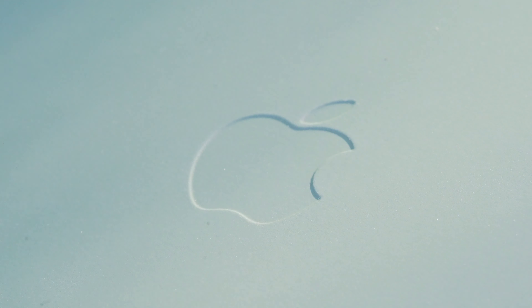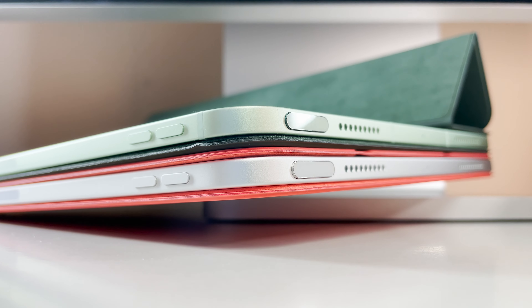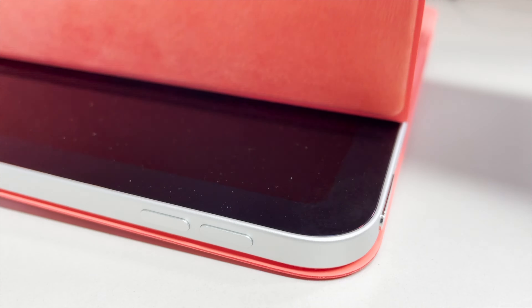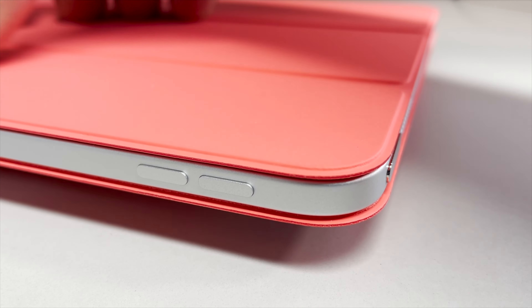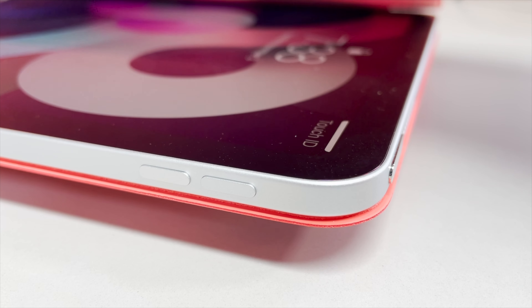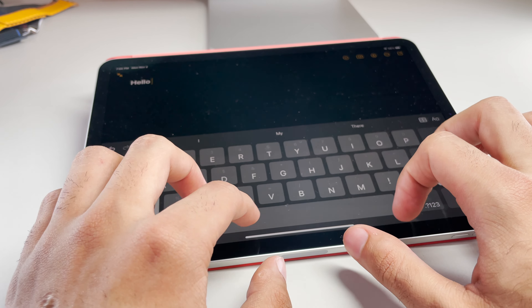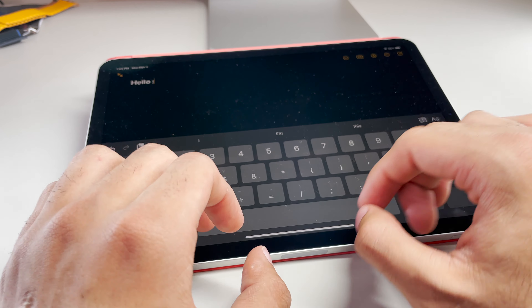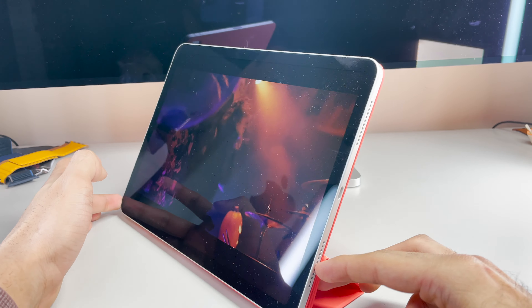The 'smart' in smart folio implies it carries a higher IQ than your typical run-of-the-mill iPad case. This is thanks to the magnets located within the iPad itself that enable the device to be awoken or put to sleep simply by lifting up the last section of the smart folio. The smart folio has three different sections so that you can fold over a couple of the sides and, like origami, arrange it to create a stand for the iPad. You can set it up at a lower angle — great for typing — or a steeper angle to consume and enjoy media content like Netflix or Hulu.